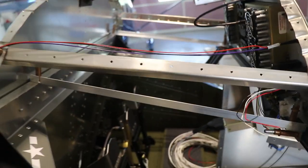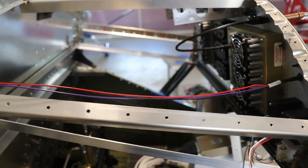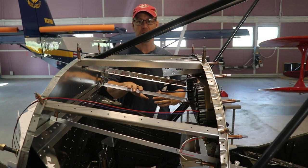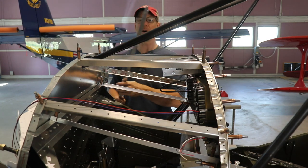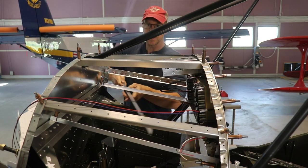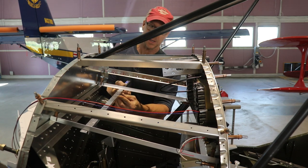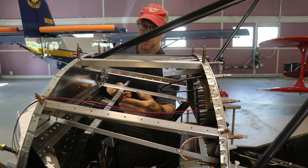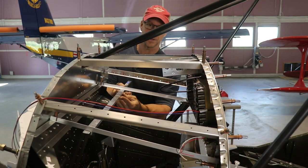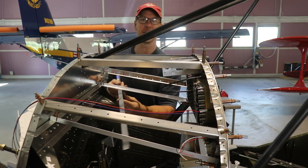I spent quite a bit of time trying to figure out how I'm going to mount the avionics back here. So far I have two rails mounted — one here and one on the other side. These rails go from the steel frame up to the firewall. My plan is to add probably two of these angles, and if I have two in parallel, I can mount all of the avionics on this little shelf just made out of aluminum angles.